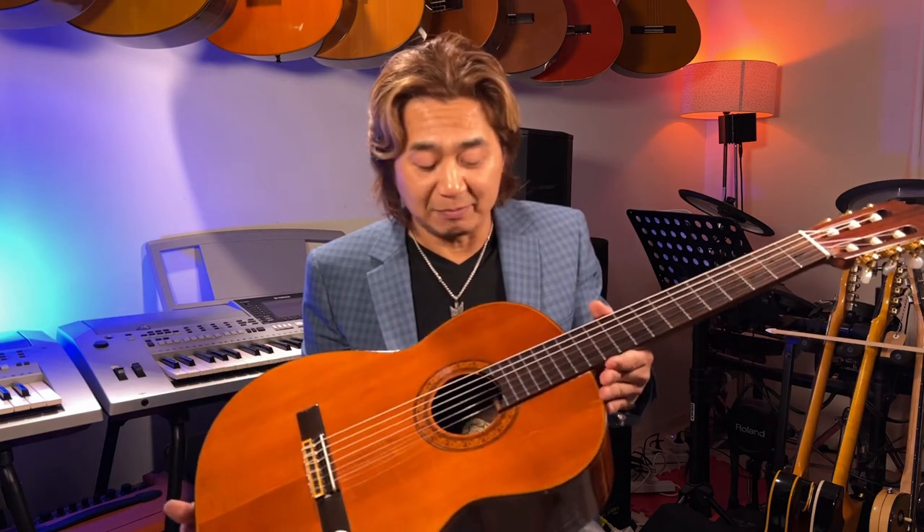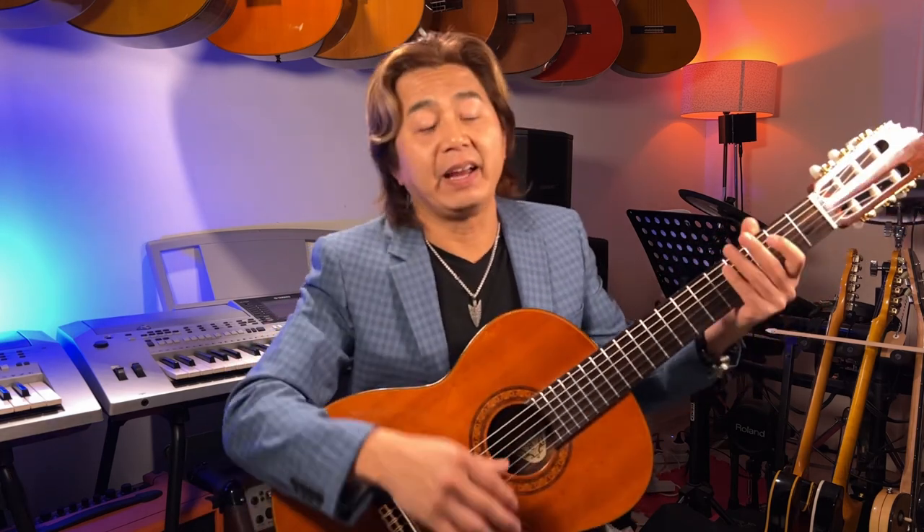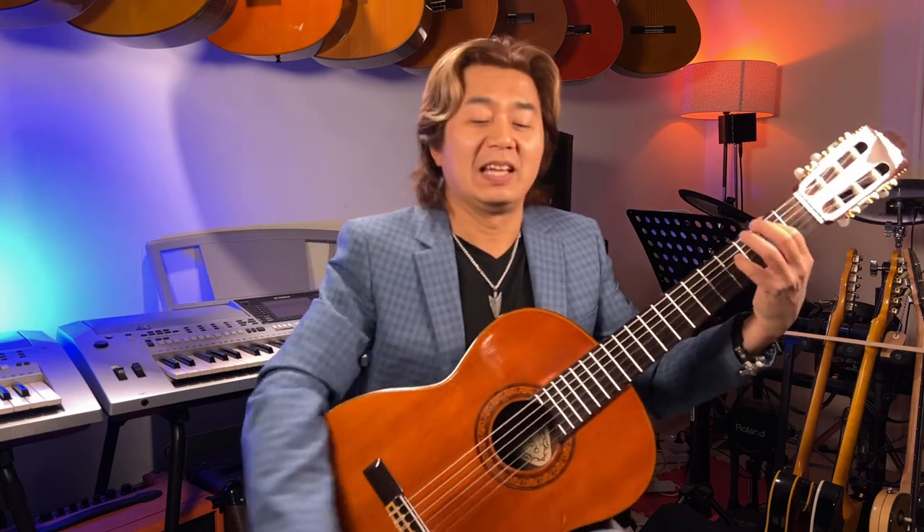What I normally tell people is to go with their first impression. Play a guitar, get a feel for it. Whatever your gut feeling is about a guitar, that's the right one. Even if you spend five or six hours trying guitars, you always go back to the first one you tried — the one that called to you for the first time.